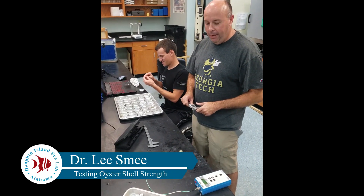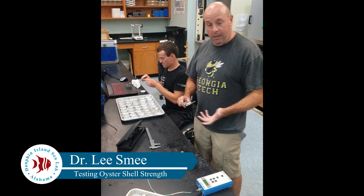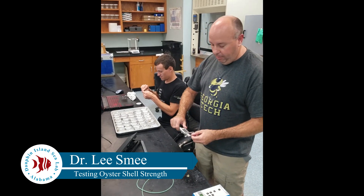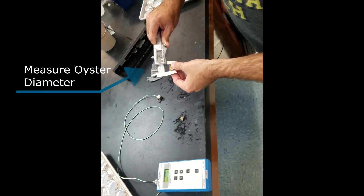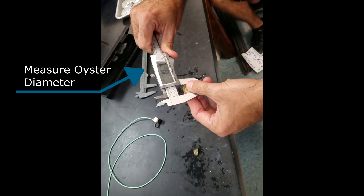Alright, so today we're looking at morphological changes of oysters after they've been exposed or not exposed to blue crab predators. These are oysters that have not had previous blue crab exposure. The first thing we're doing is measuring the diameter of the oyster using a set of digital calipers.